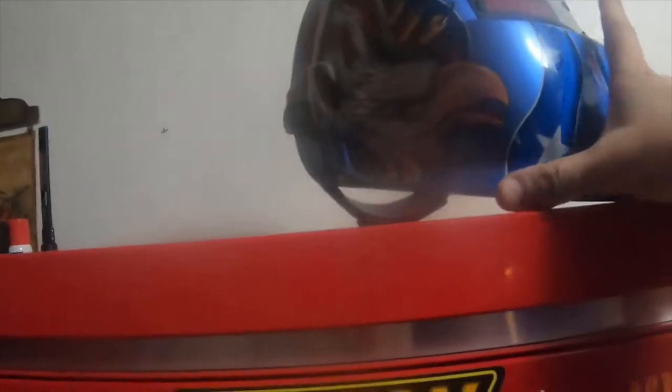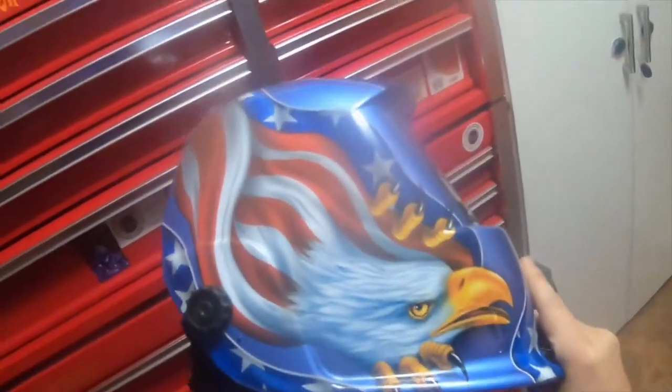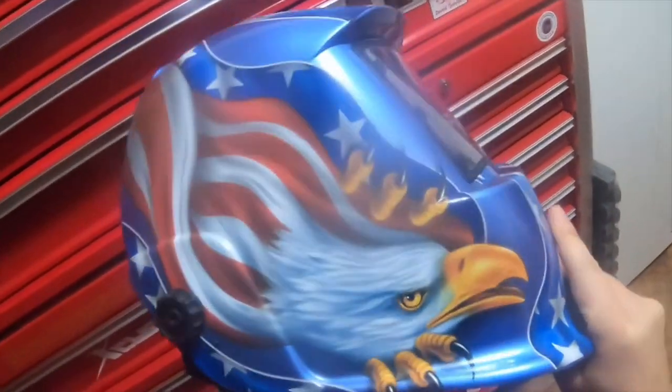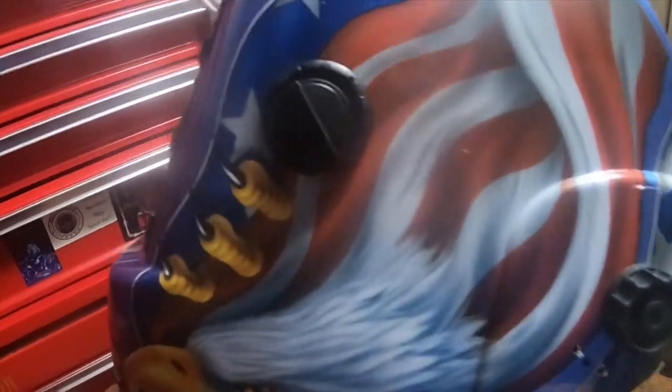A welding hood that I bought on Amazon — wasn't too expensive, I think I only paid like 32 bucks for it. It's an auto-darkening hood; it's got a solar panel right there.